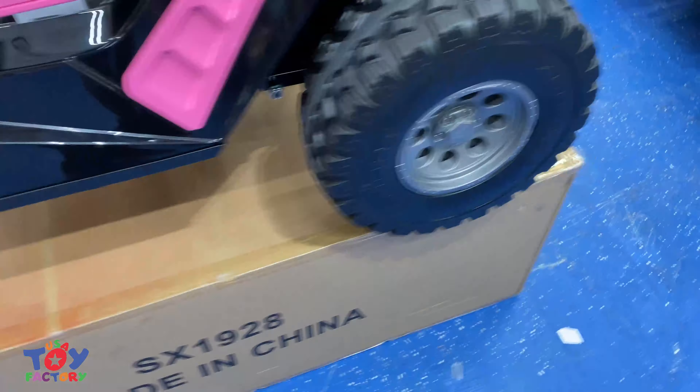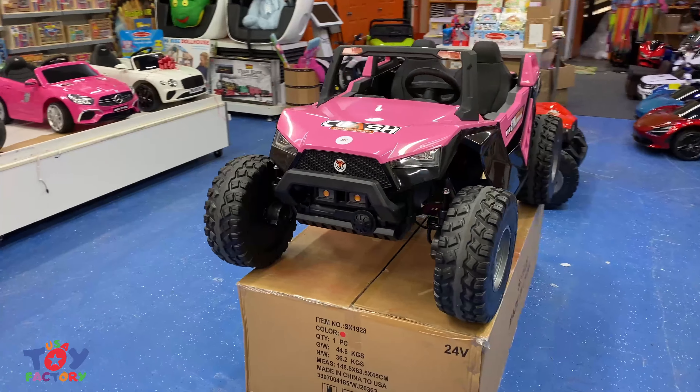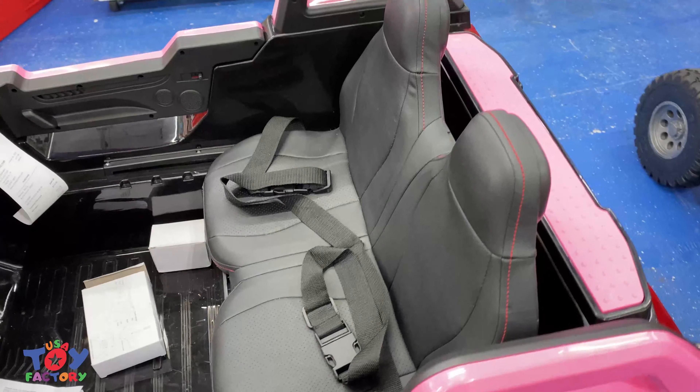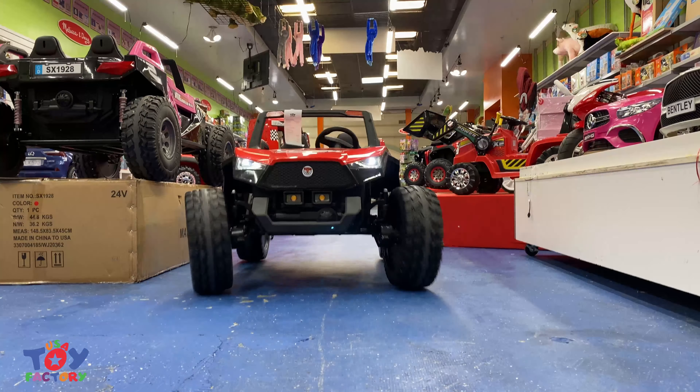It is 4x4 and has four upgraded 24-volt motors. The Make-A-Buggy has a 9-inch clearance and it's sitting on 15-inch rubber tires. It has a wide 21-inch leather seat for two kids and also can get up to speeds of 12 miles per hour.